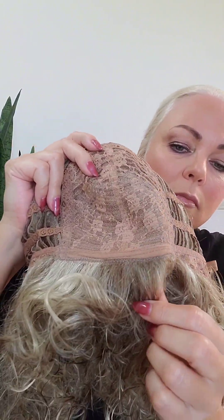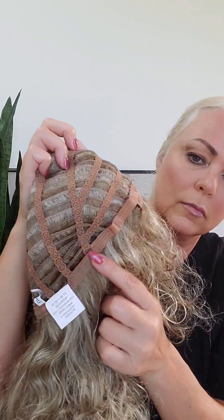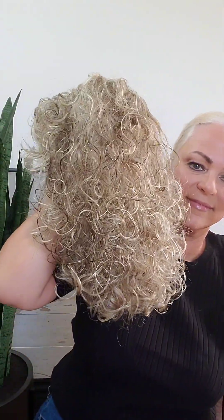So here's your top — there is no mono parting and there is permatease in here. This cap is very stretchy and it has Velcro adjusters. And I think it's a very pretty, natural color.